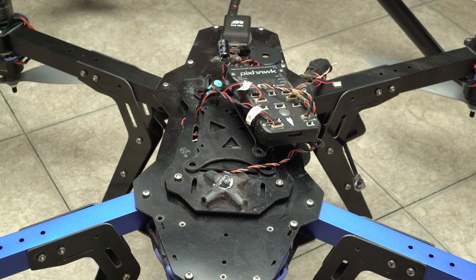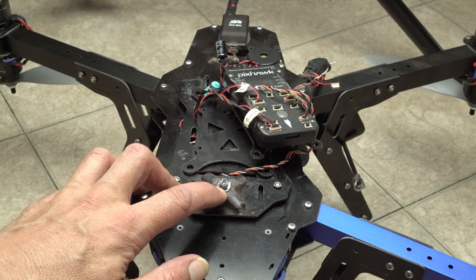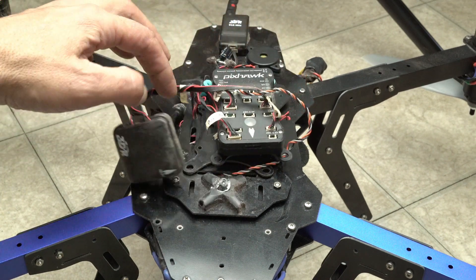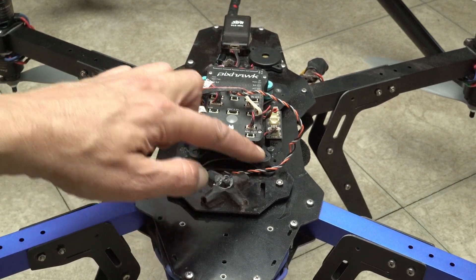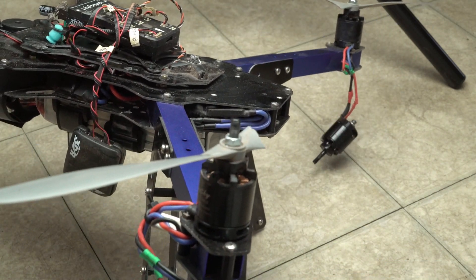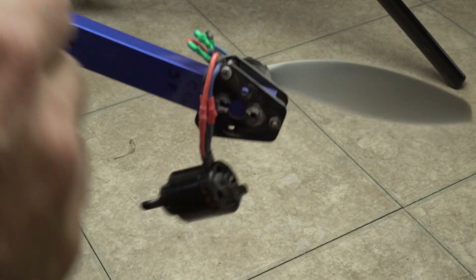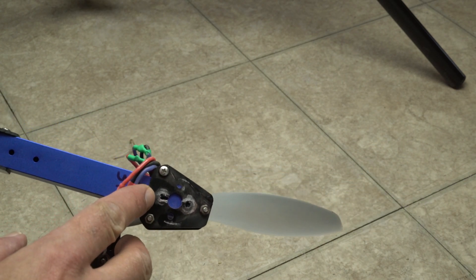Here's the damage report: the GPS mast is broken, possibly fixable — GPS is still here. The Pixhawk mount popped off; I picked up the little blue pieces. And I've got a couple of broken propellers.